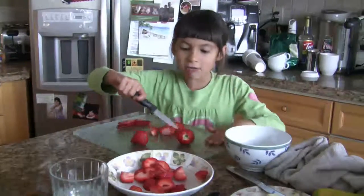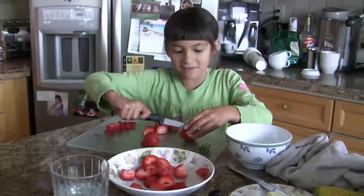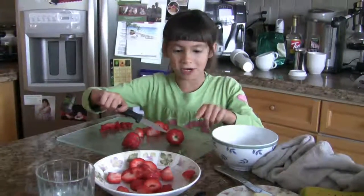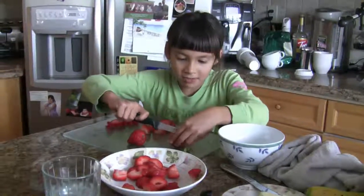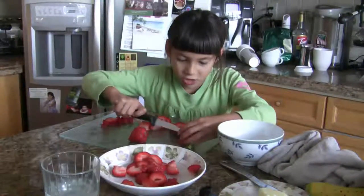Now the very important thing when you're cutting, you have to make sure your hand is out of the way, of course. Because I had a cut with myself trying to cut an orange. And now I figure out I have to wait until I'm nine to use a knife. Yeah, nine until I can cut some strawberries.